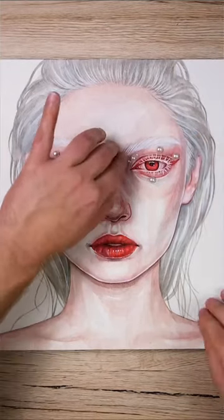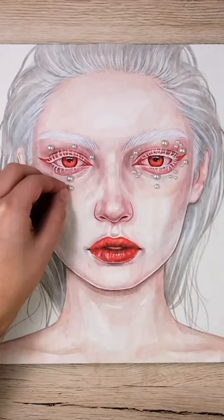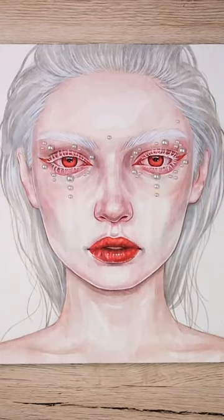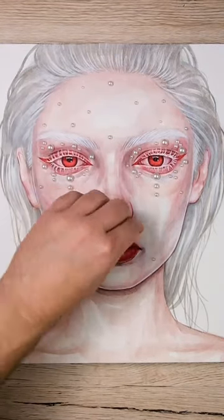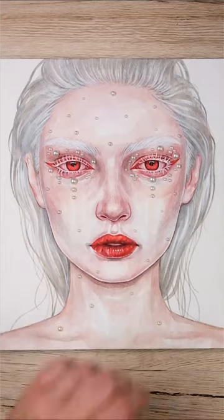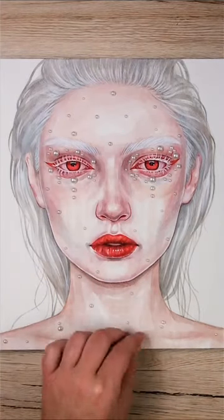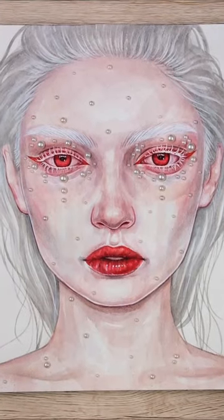I had this strange idea of placing fake pearls on top of my artwork. I always work 2D and I just wanted to see if I can give the painting a new dimension. I quite like this look and I really want to explore it again, because you can place the fake pearls wherever you like. The painting's still not finished — I want to make the background red — but I kind of like this.